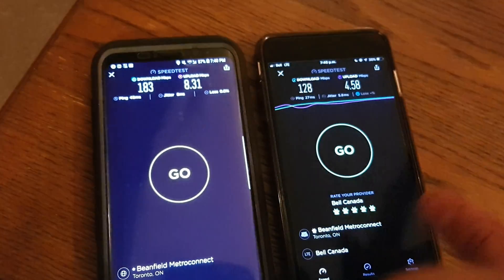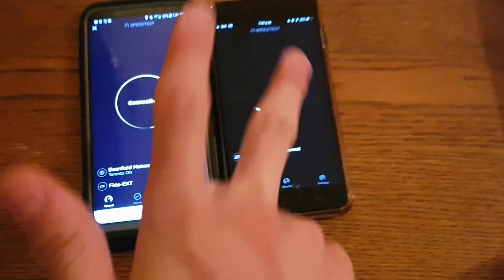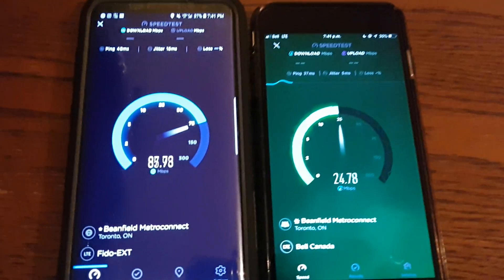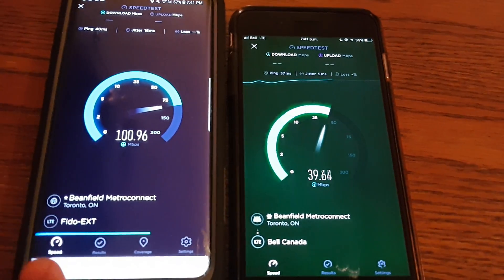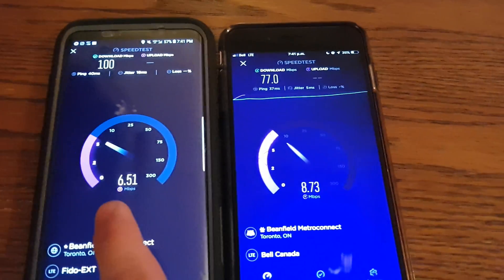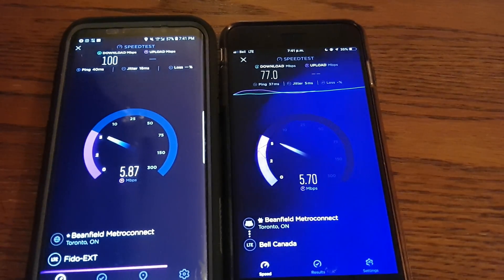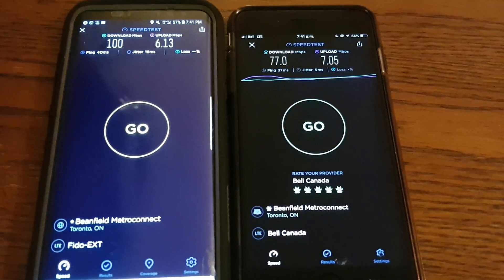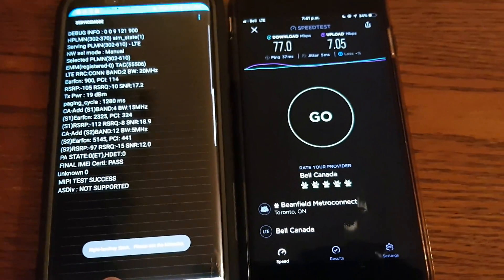We'll do one test for fun downstairs at the same time — though this is not how you properly test. It looks like the Galaxy S8 gets priority on the network even though it's on the Bell roaming network. Watch the download shoot up at the end — about 60 on this phone, 100 on the other. Uploads don't seem to be fighting each other much, only around 6 meg. We're on 40 megahertz total — 20 plus 15 plus 5.